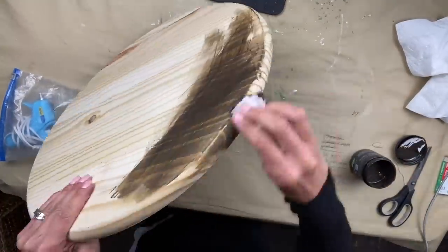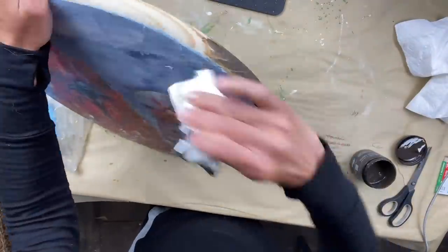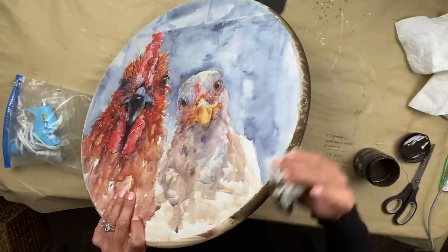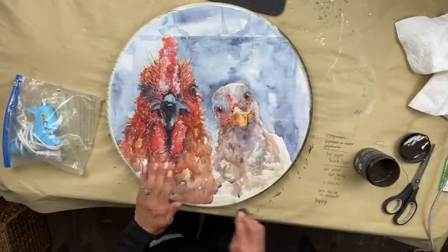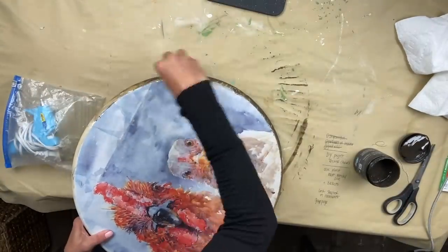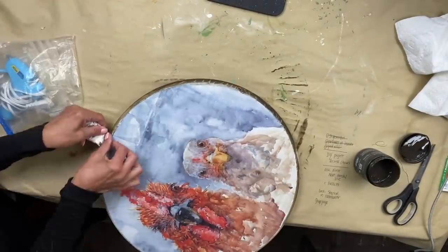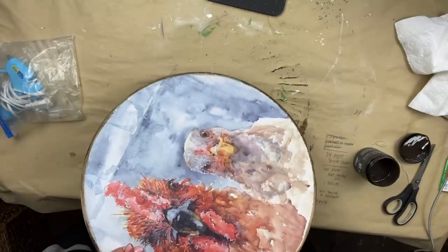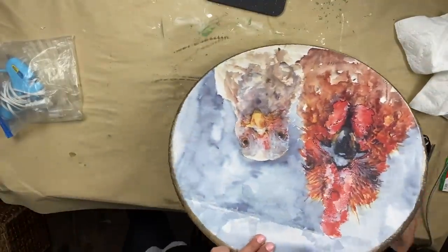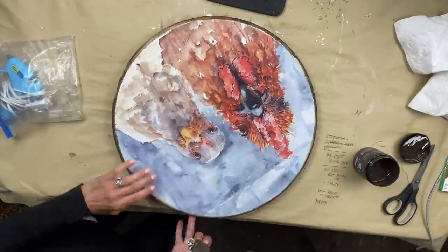To completely finish my sign, I'm taking the dark and decrepit liquid patina, which is similar to a stain, and I'm staining the back and the edges. I just like to finish all my signs and I really like the look of that dark color around the edges and on the back.